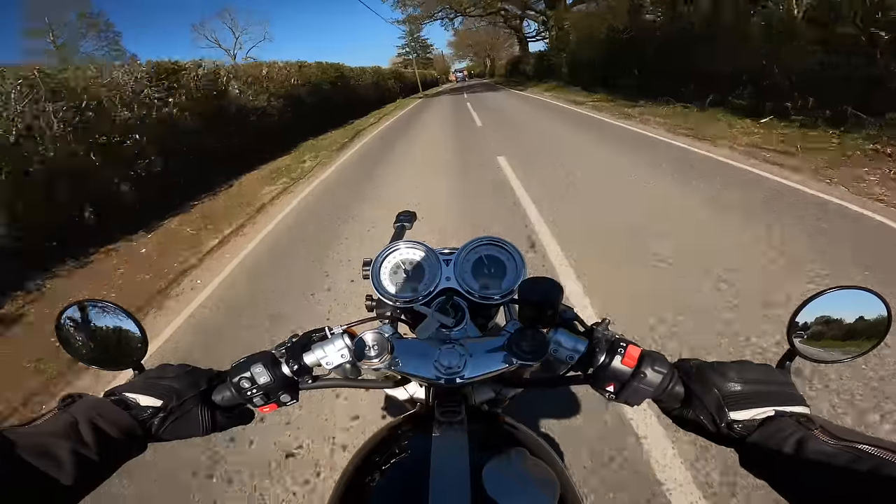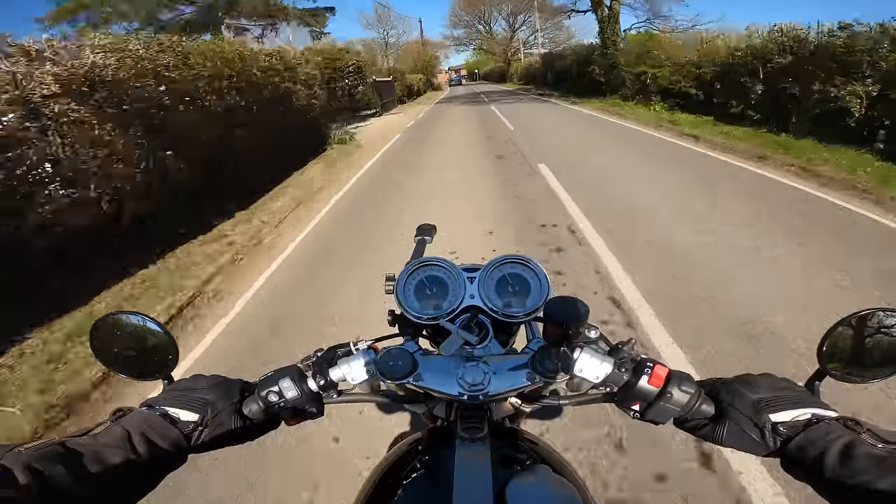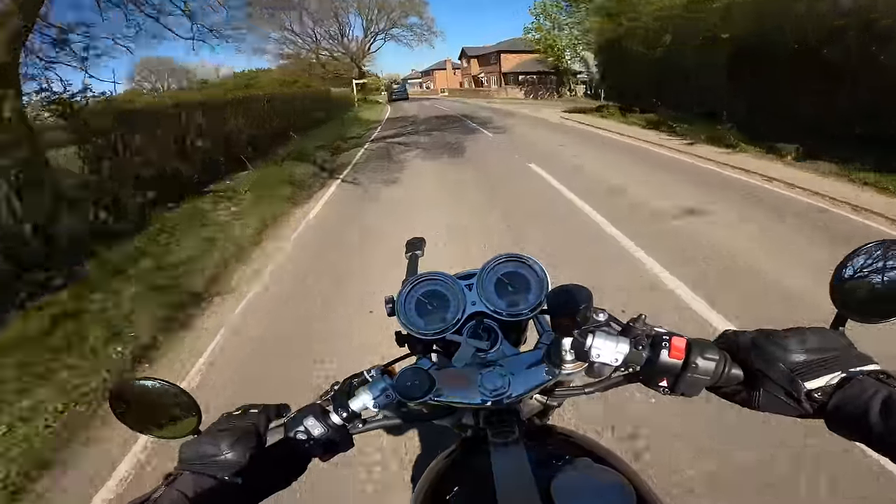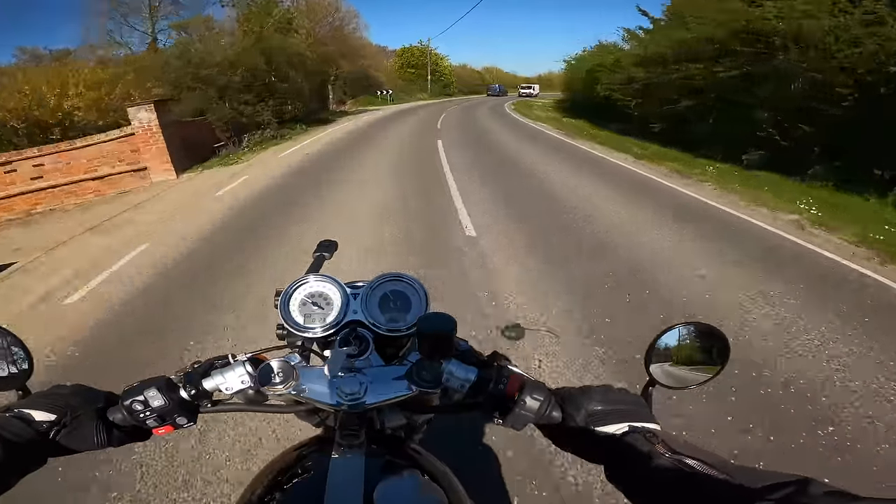The brakes — I haven't talked about the brakes yet, but these M50 calipers on the twin rotors at the front are absolutely phenomenal. It's one of the most noticeable things about this bike.